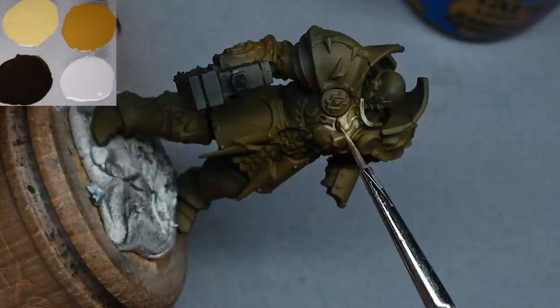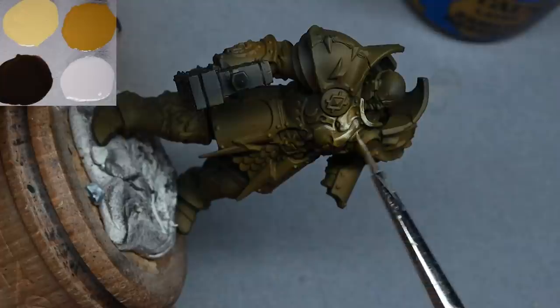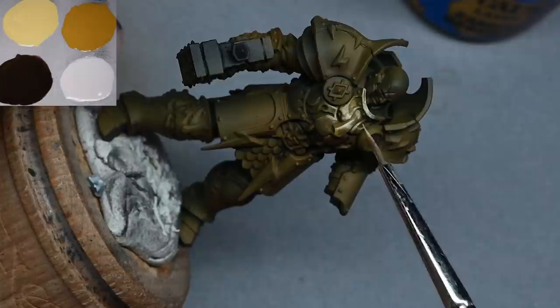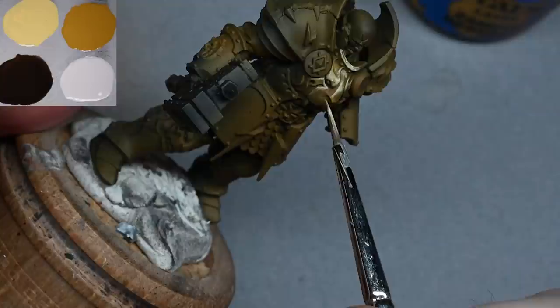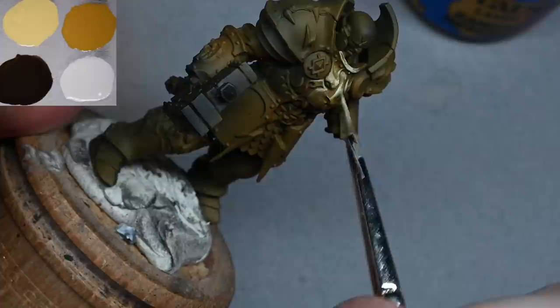The effect I'm going for here is more of a brushed metal look, mainly because that's quicker and easier. The scratchy look on the surface helps you get away with it — you can be a bit more scrappy. Whereas if you want a polished mirror finish it has to be pristine, and that's really only something you want to do for display or competition level work.